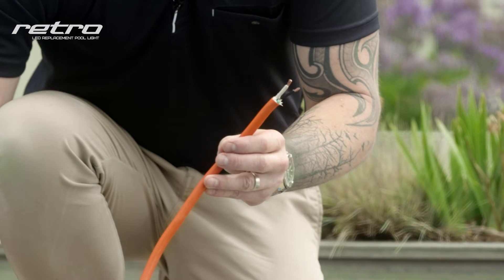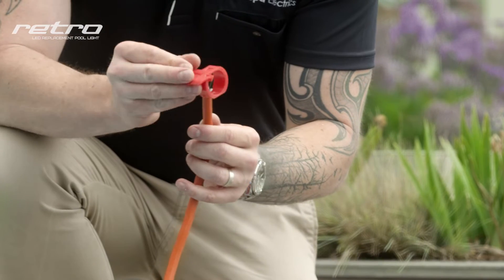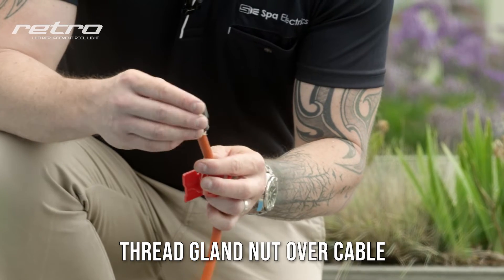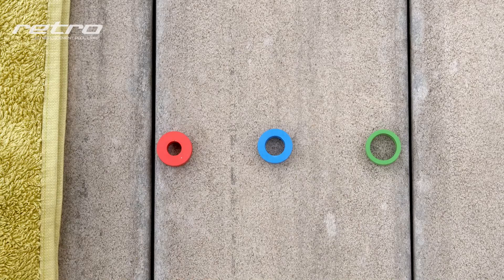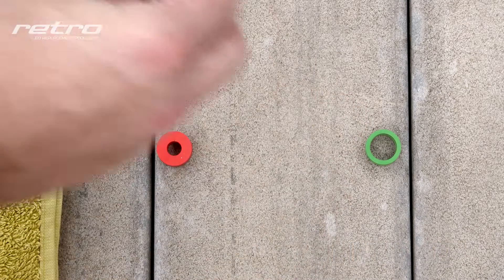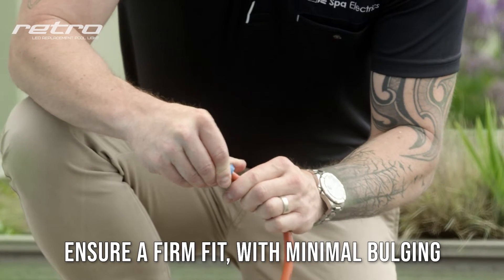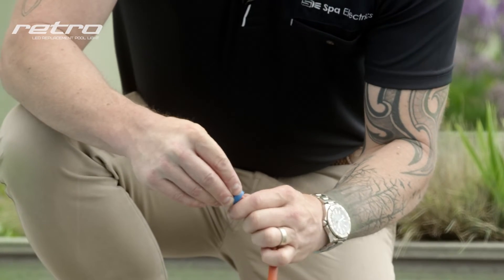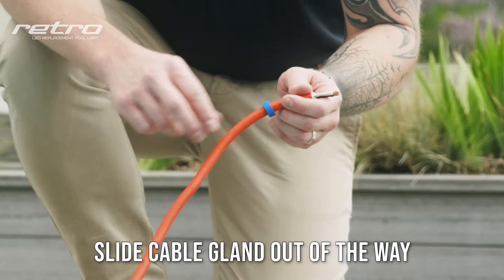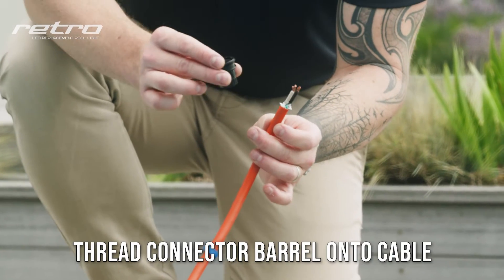Next, place the connector collar over the cable, ensuring that the tab is facing towards the light. Then place the gland nut over the cable. The Retro Series Lite is supplied with three different sized cable glands. To select the cable gland, simply place it over the cable, ensuring a nice firm fit without too much bulging. Slide the cable gland down the cable and out of the way, and then install the connector barrel.